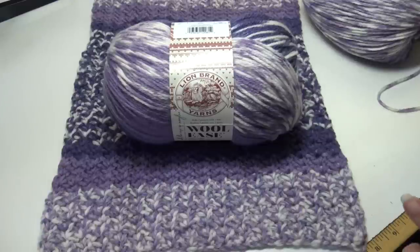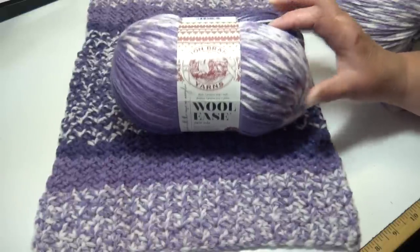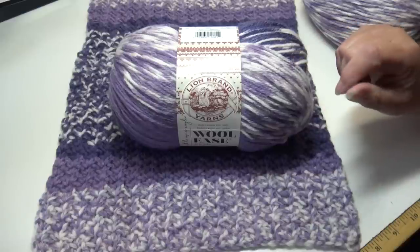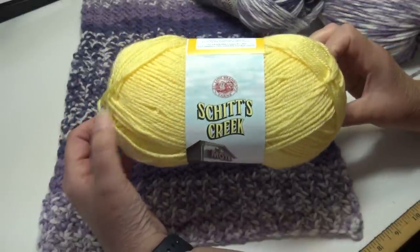I do want to let everybody know that Lion Brand is having a sale this weekend where you can get 30% off their yarns and kits. The offer ends on August 14th at 9 a.m. and excludes AR Workshop, Silk City Fibers, yarn minis, and clearance yarns — no code necessary. The regular price is $9.99 but over the weekend it's only $7.00 a skein, so if you want to try it, this is the perfect time.